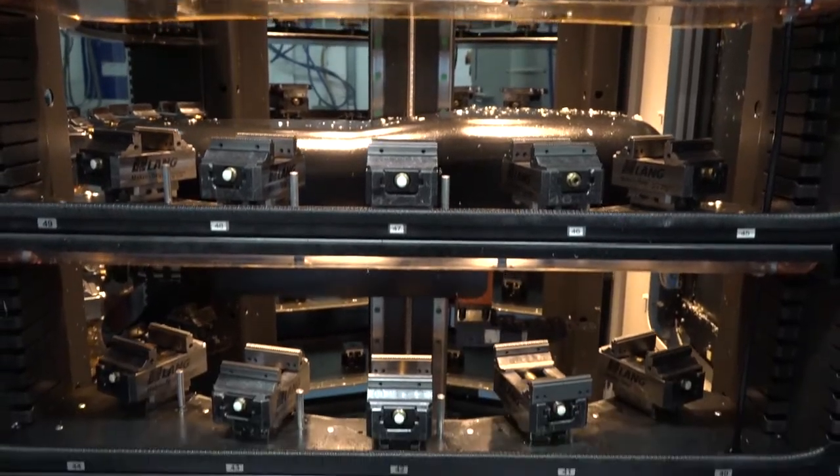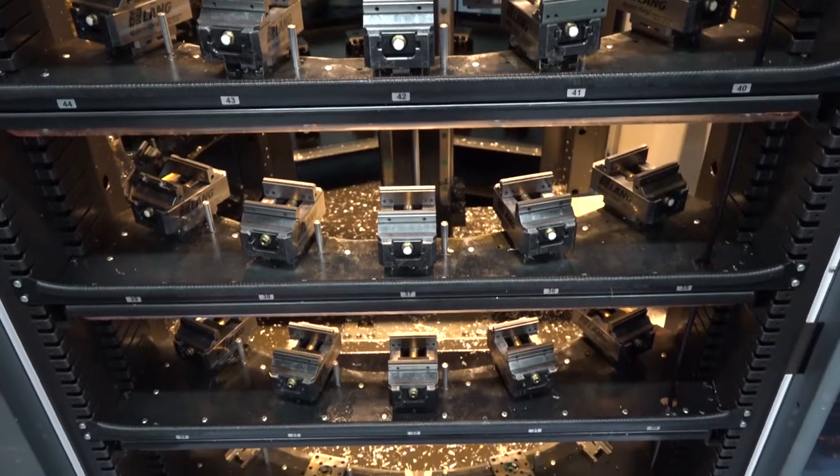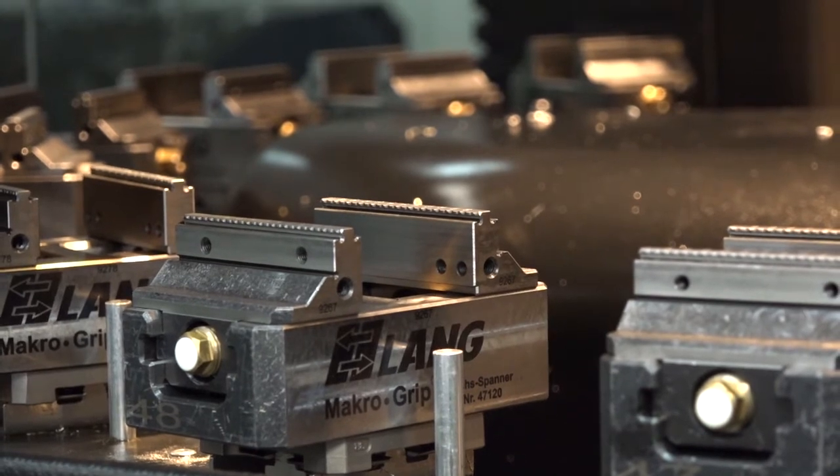This pallet system gives us the option to put a lot of different size materials in devices. We bought it with a pre-crimper from Lang because with this solution you can hold on three millimeters of material and do quite extreme stuff. We actually had a scenario where the operator forgot to do up the vice and it still machined the component — it was slightly chattery, but it still machined it.